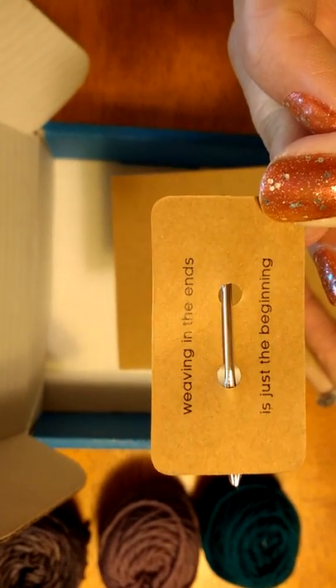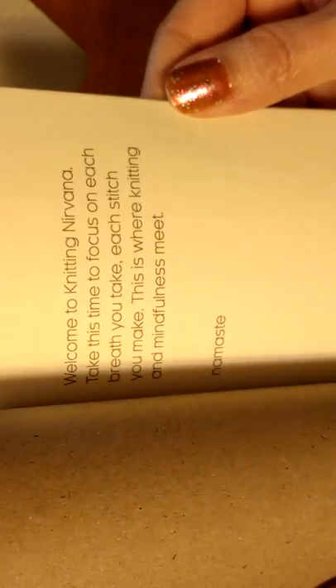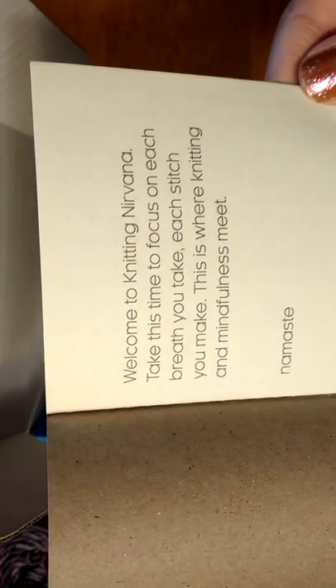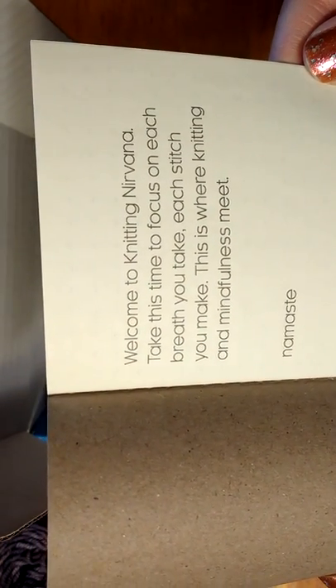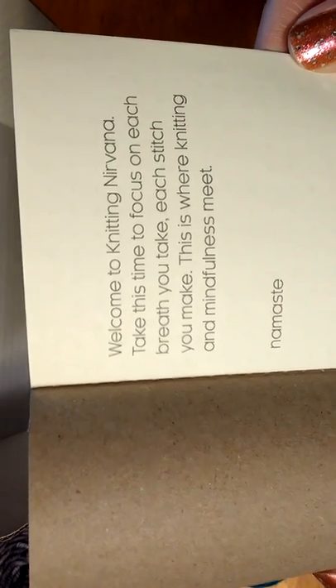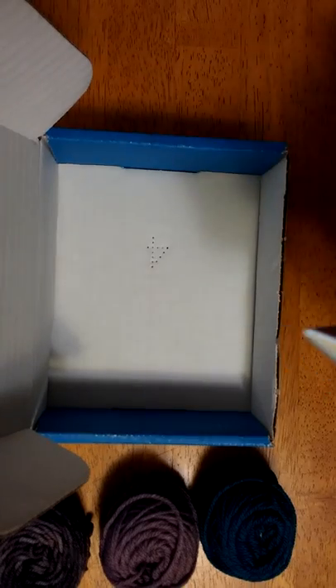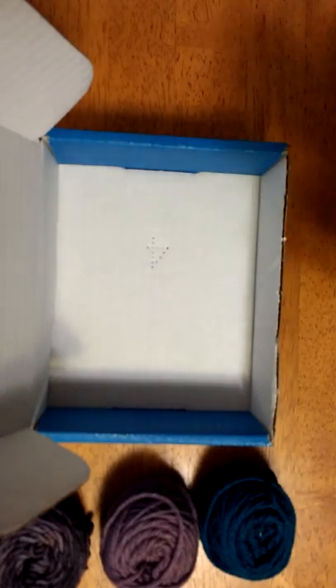That's so cute! And here's the little book — "Knit Namaste." Let me read this: "Welcome to knitting nirvana. Take this time to focus on each breath you take, each stitch you make. This is where knitting and mindfulness meet. Namaste." And look — it's full of dot paper inside, so you can make notes, knitting notes, or designs, and you can toss it in your bag. That's sweet.